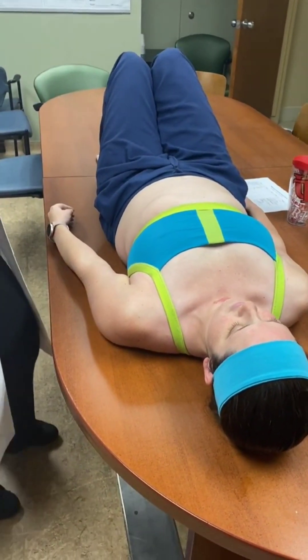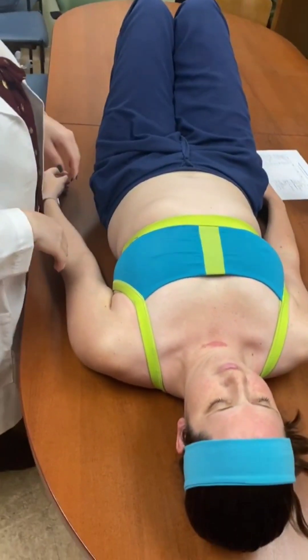I'm going to assess your abdomen and inspect it.